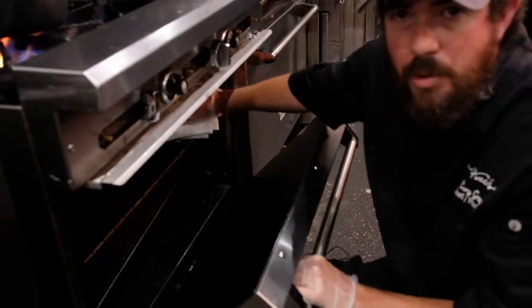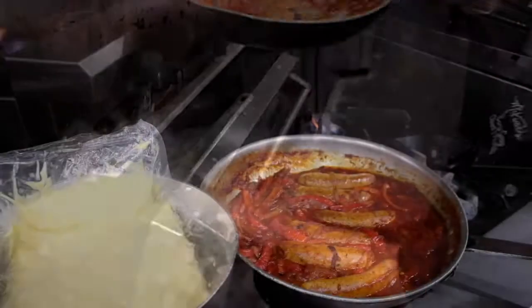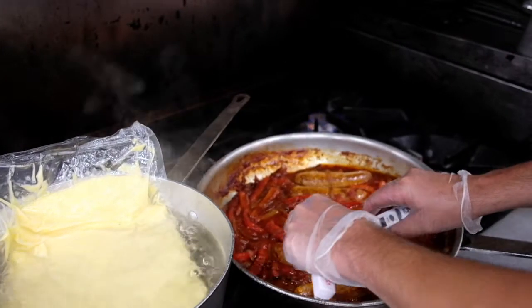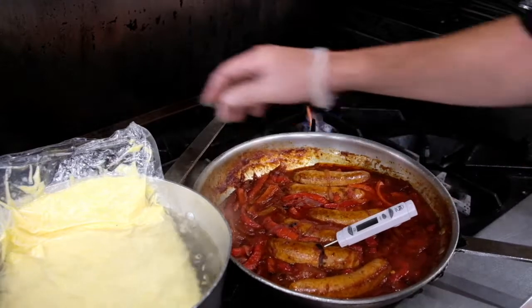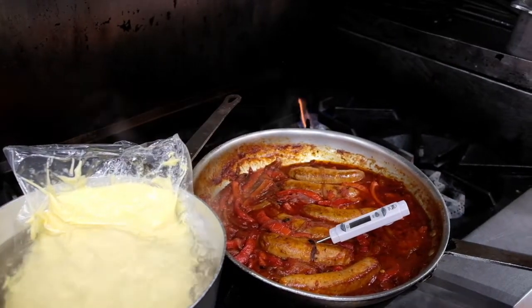It's been 15 minutes. We're going to pull out our sausage. Gorgeous. We've pulled out our beautiful sausage — we're going to want to temp it, and we want to make sure it's at 165 degrees. Our polenta is also ready to go. It's beautiful. The next thing is to plate it up.